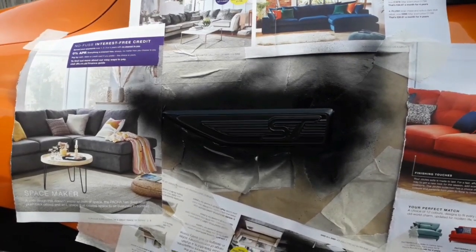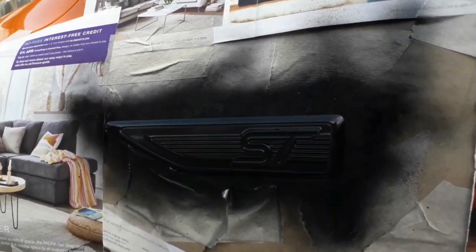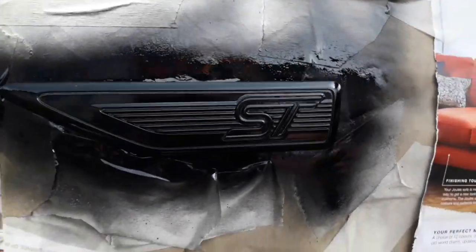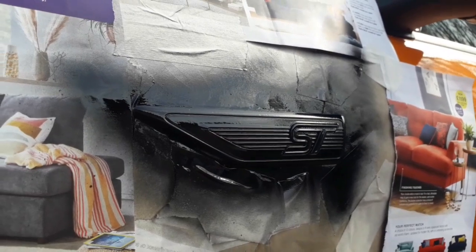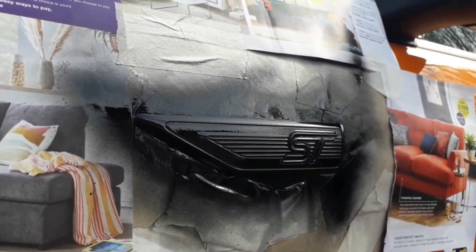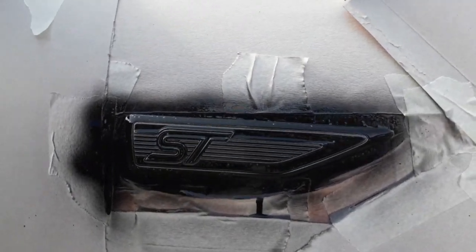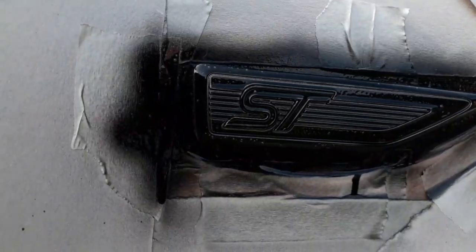I don't know if you can see that on camera - it might just look like a big black mess, but it's not actually gone down too badly. The sun's gone in so I'm able to get a bit more of a better shot on it. So that's had two coats and the other side has only had one. That's pretty much the difference between one coat and two coats - the second coat's a lot better.